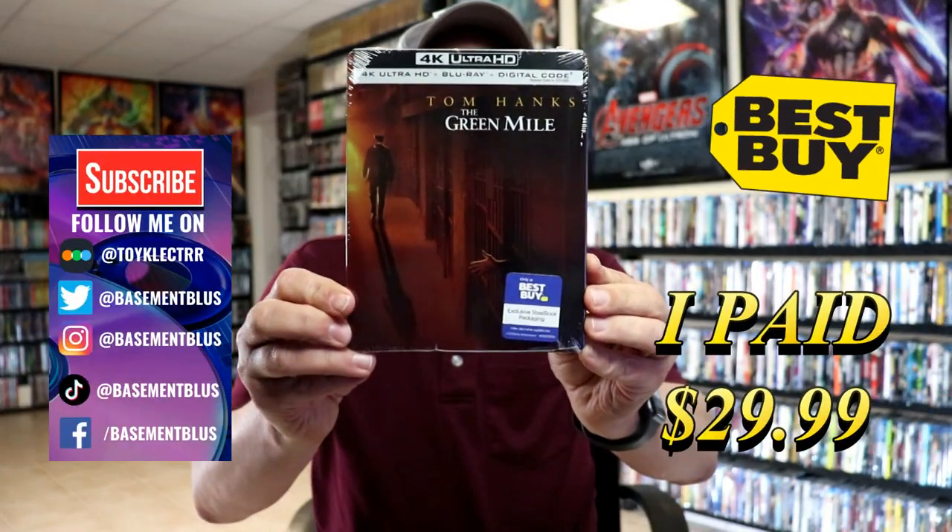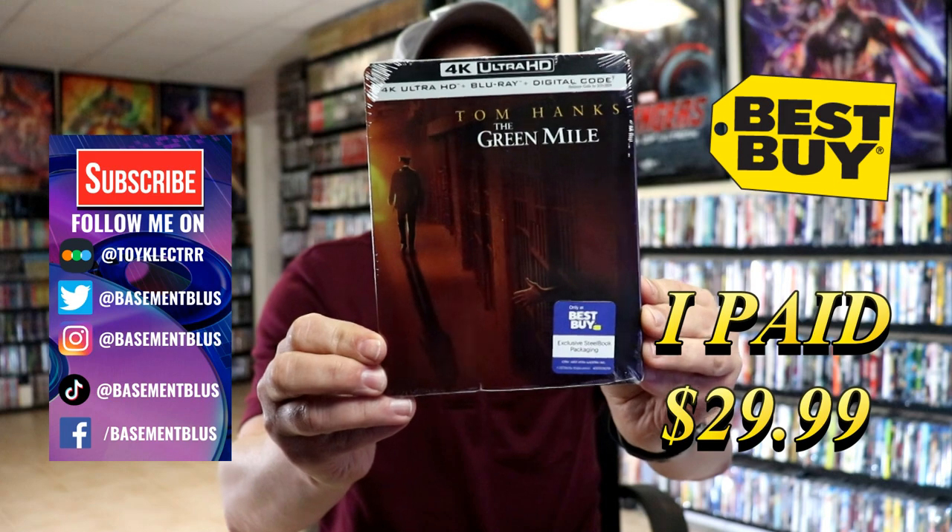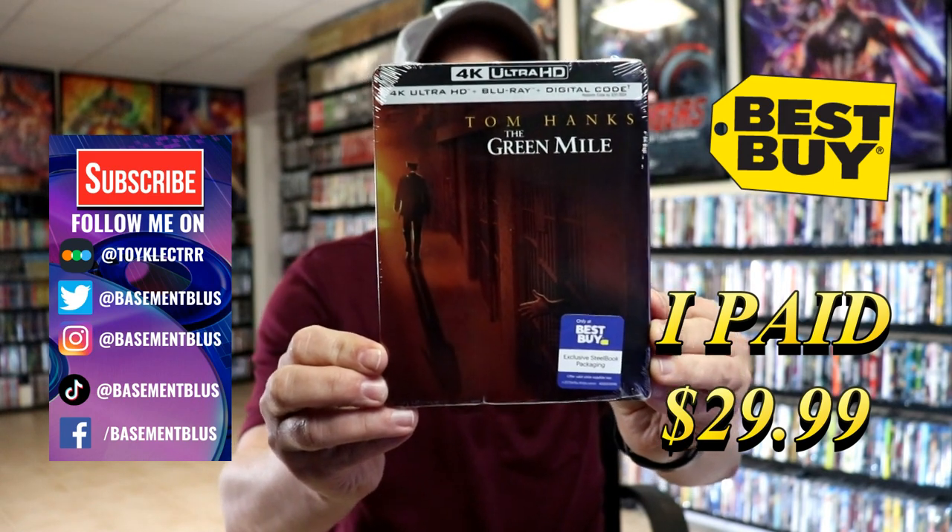So today I've received my order for the Green Mile. This is the Best Buy Exclusive Steelbook with the 4K Ultra HD, the Blu-ray and the digital.